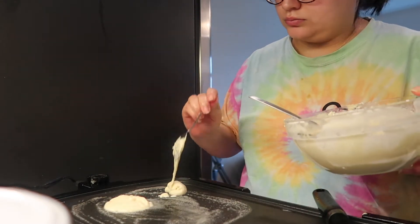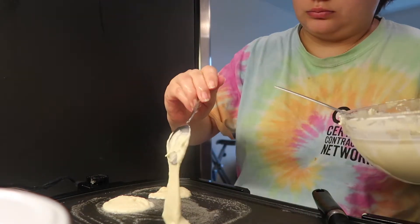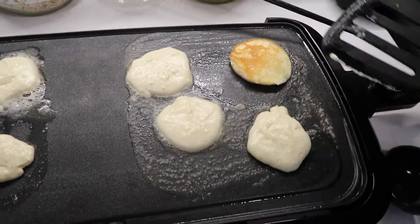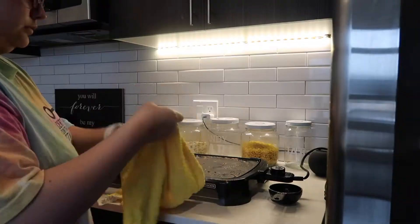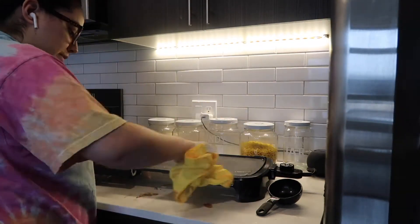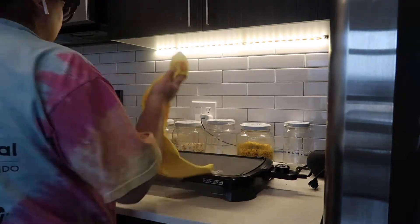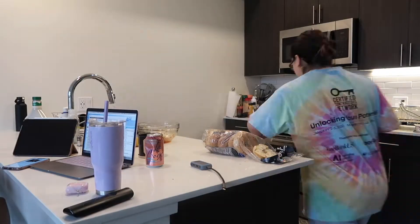This particular morning, I got up and decided to make some mini pancakes for the boys. After I finished breakfast, I ended up just starting to clean up. I cleaned the griddle with a little bit of dish soap and a wet towel, and then I put everything away.